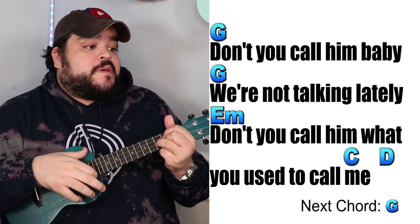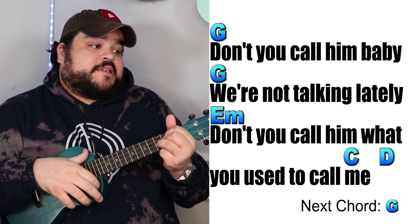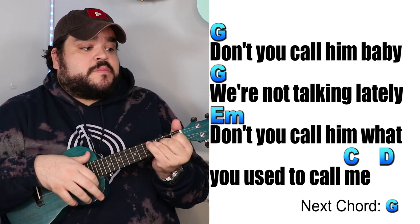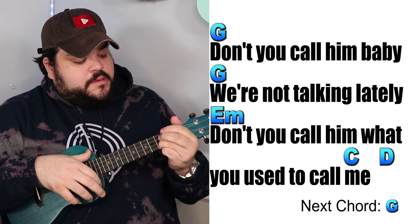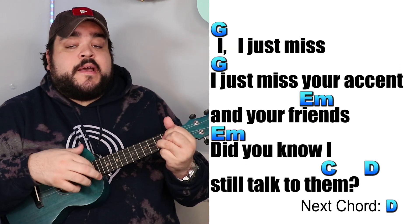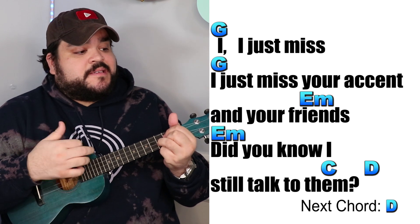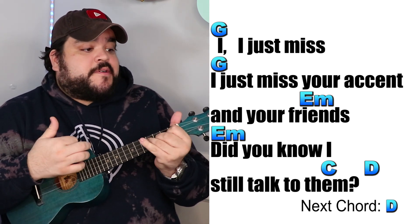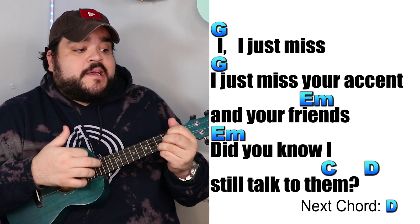Don't you come baby, we're not talking lately. Don't you come when you used to call me. I, I just miss, I just miss your accent and your friends. But you know that I still talk to them.